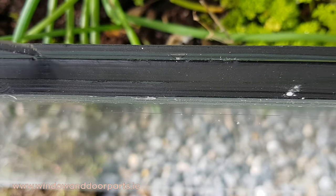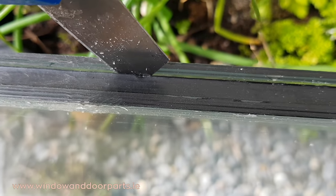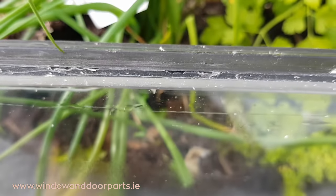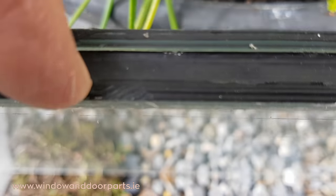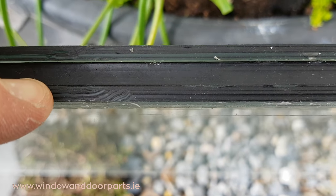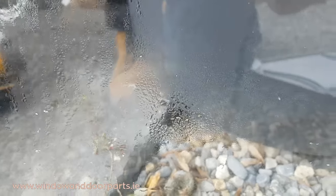Over years, the polysulphite glue that sticks the 2 panes of glass onto the spacer bar can let in outside air. Like in this double glazed unit, you can see a small gap where the glass is coming away from the spacer bar. When this happens, air and moisture now enters between the 2 panes. The desiccant can only absorb so much moisture, and when it gets to the point that it can't absorb any more, condensation forms between the panes of glass.